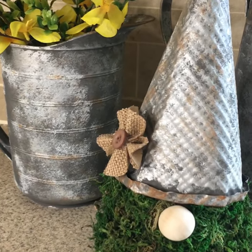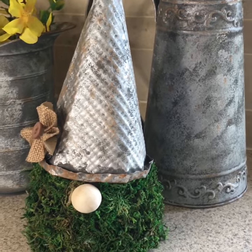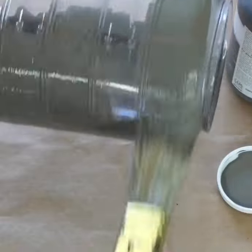Here's how you can give any piece a faux galvanized finish for the perfect farmhouse look. Begin by covering the item in a dark gray color. I like the Elephant color by the Waverly brand, available at Walmart.